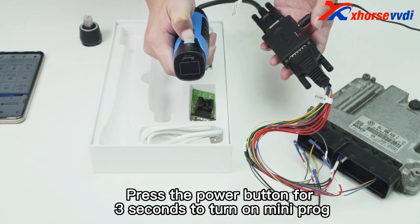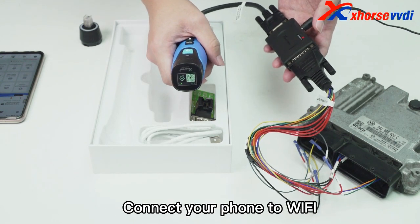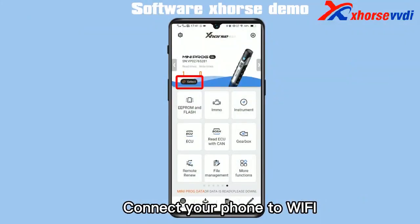Step 2. Press the power button for 3 seconds to turn on MINI PROC. Connect your phone to Wi-Fi.